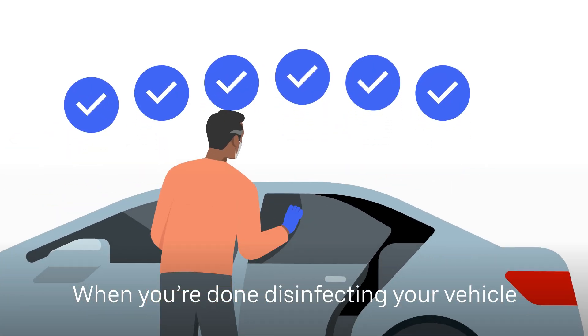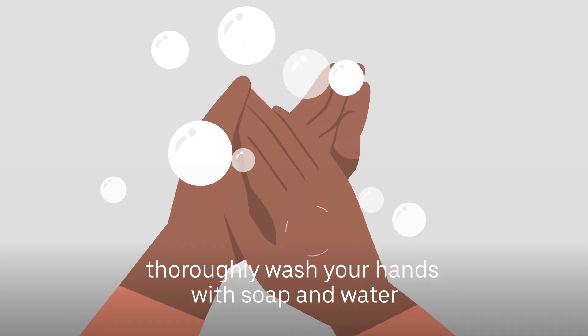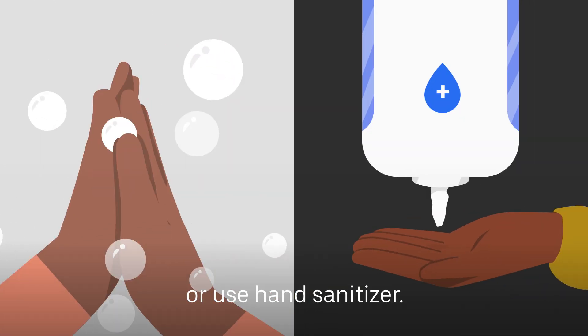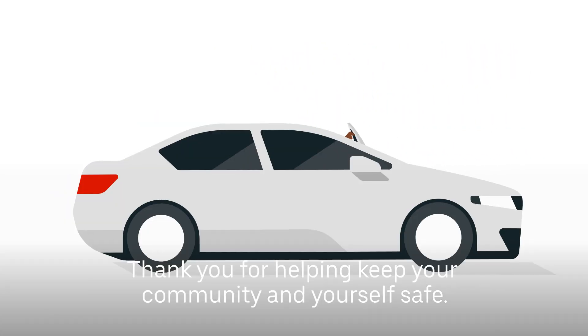When you're done disinfecting your vehicle and or delivery equipment, thoroughly wash your hands with soap and water or use hand sanitizer. Thank you for helping keep your community and yourself safe.